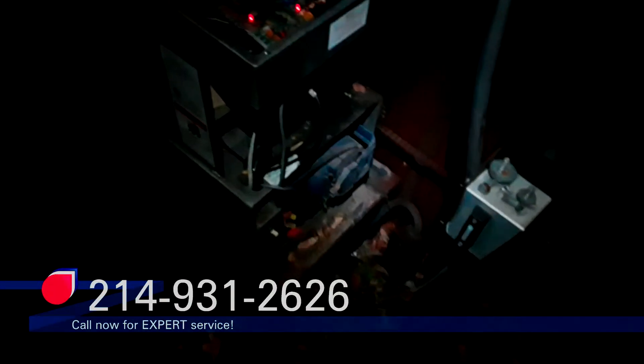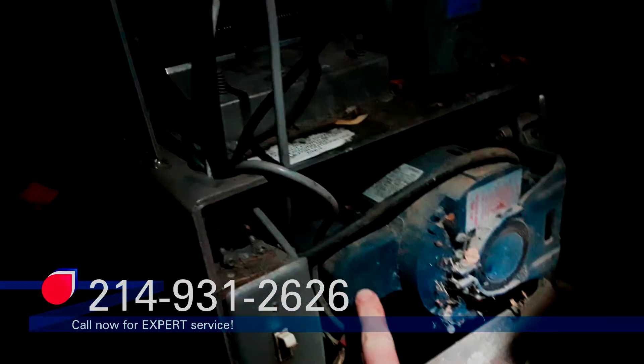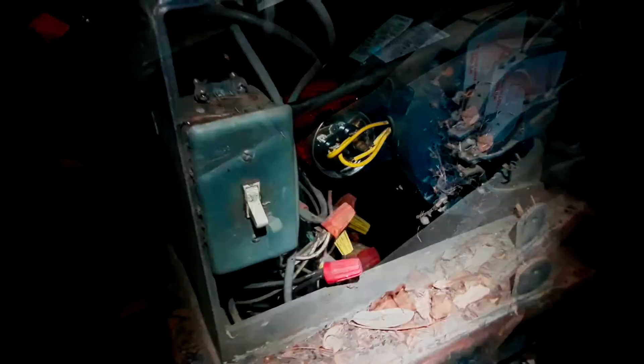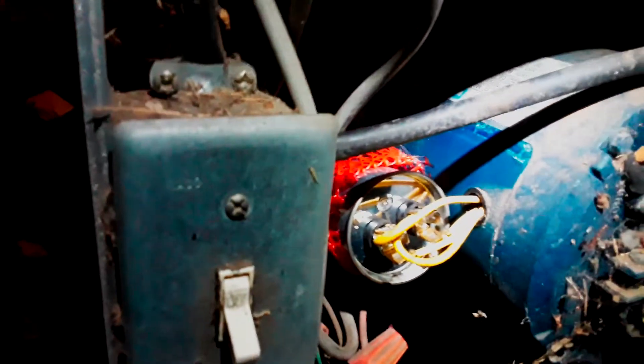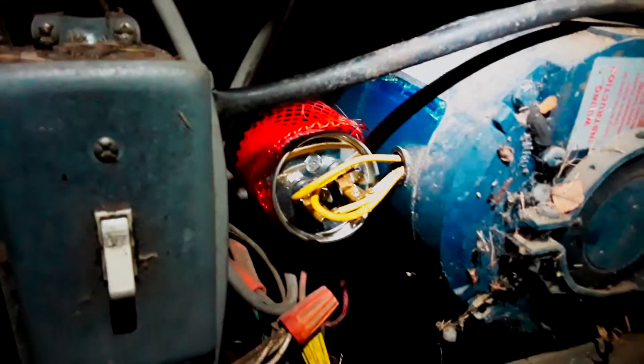We've got some emergency service going on — I think we have a bad start capacitor. I'm going to take this cover off and test the cap. One trick I do is zip tie around the two legs together so I know I'm putting it back on with the right polarity. As you can see, it's melted on there, so it's definitely got hot.